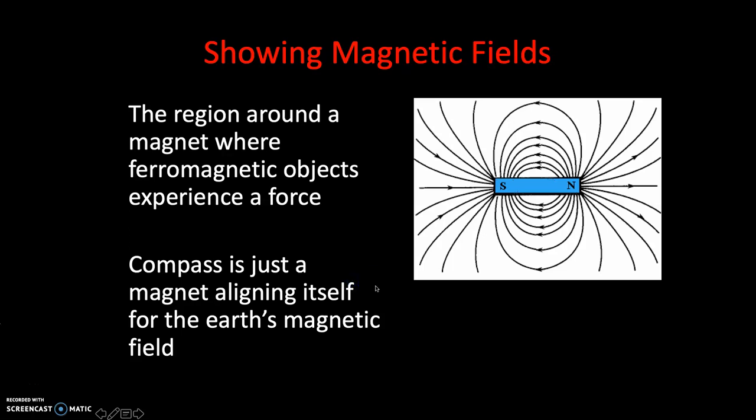Welcome back to another episode of Science Everyone. In this episode, I want to teach you all about magnetic fields.